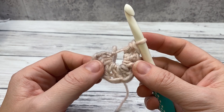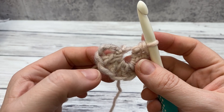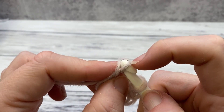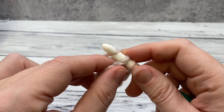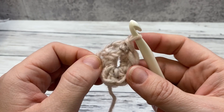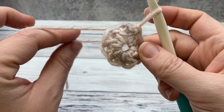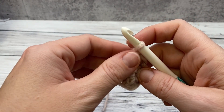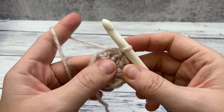Here we are at the end of our round. We're going to work into our third chain, or the top of the chain here, and just slip stitch. This will be the same whether you did a magic ring or the chain four. Now, this is going to leave a little hole. I wrote this pattern before I could really do the magic ring very well, so what I used to do is just take my tail end and sew it closed. You can do that, or start with the magic ring. The rest of the pattern is the same for everyone, regardless of how you started.